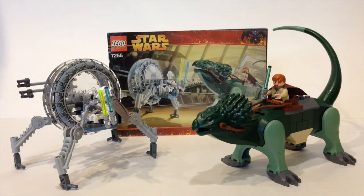It's ages 7 plus and contains 111 pieces. When it came out in 2005, it originally retailed for $19.99 USD.